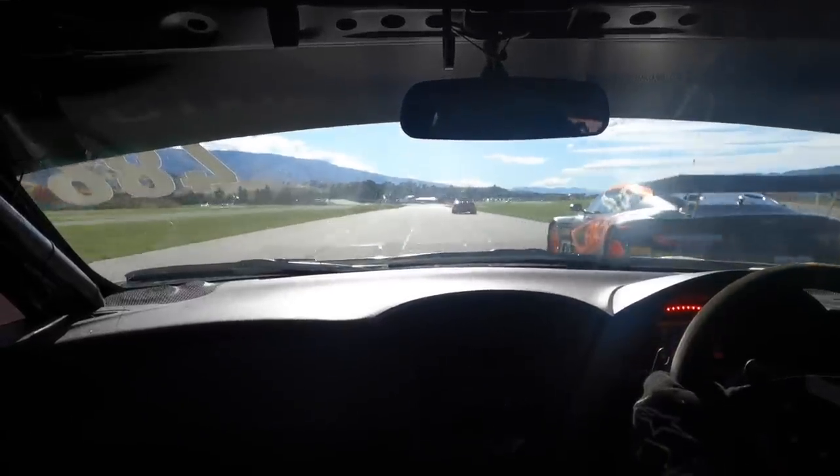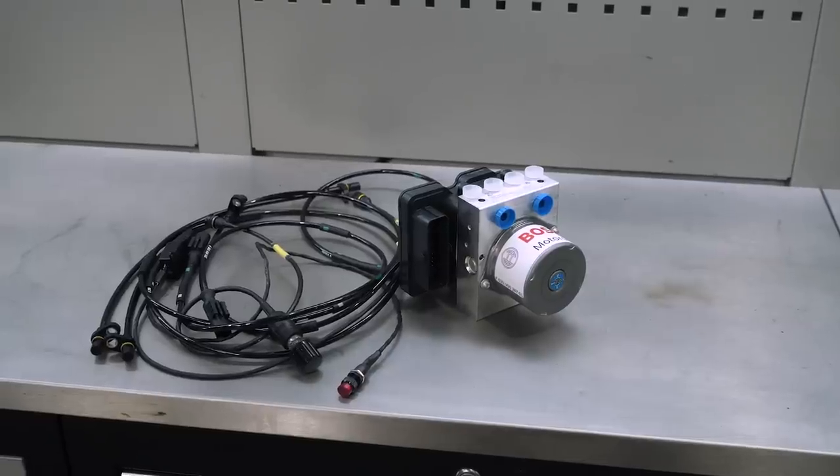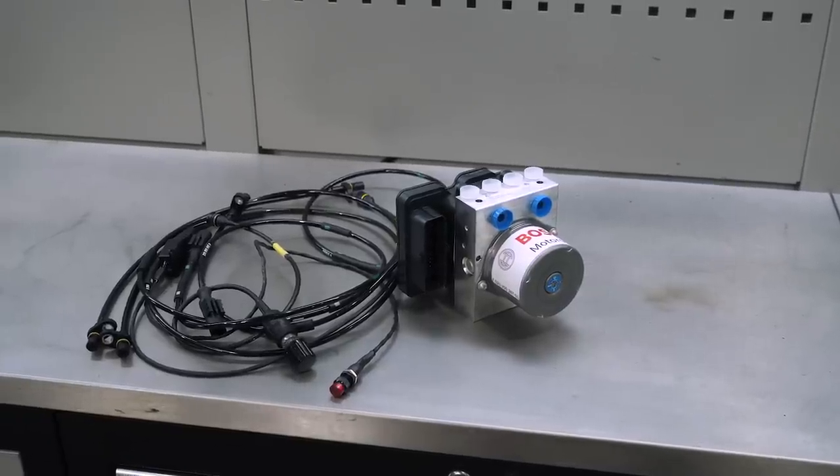Hey team, Andre from High Performance Academy here, welcome to another one of our webinars. Before we get into that though, I'll just bring you up to speed on what's been going on over the last couple of weeks.